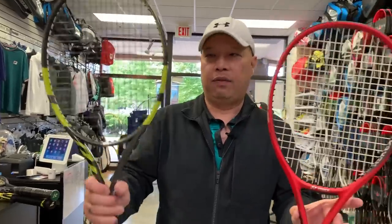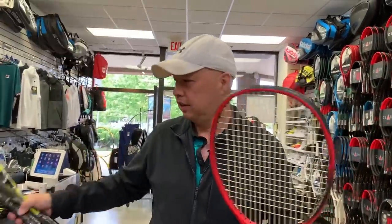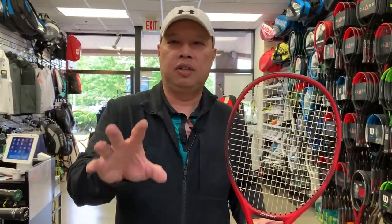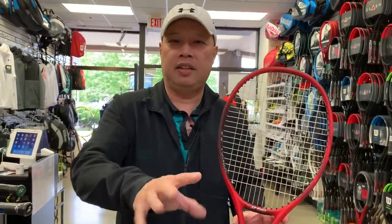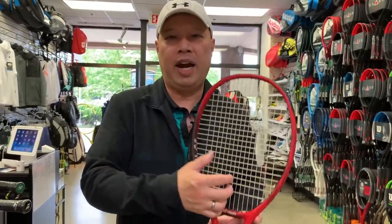So it's the light version of the 98. For that intermediate woman, intermediate junior, intermediate man — anyone intermediate who wants a smaller head and a little more control, this is your racket.